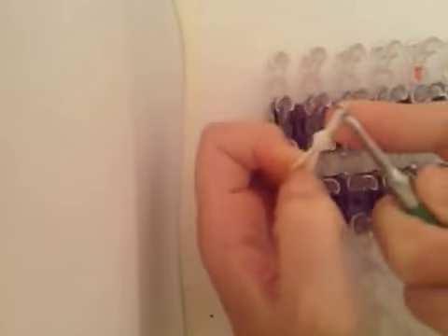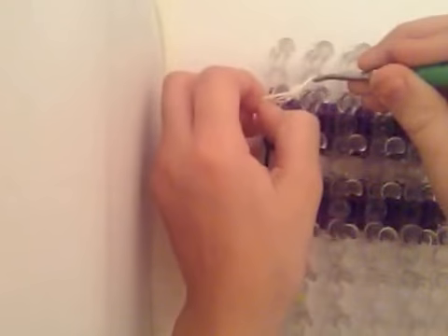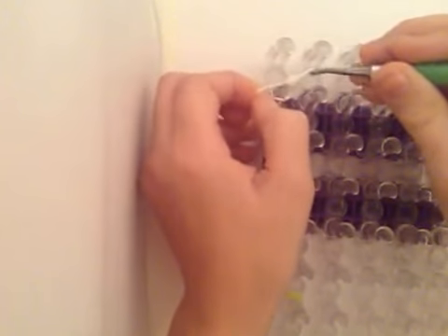First you're going to wrap a white band around your hook, creating 5 loops, and pull it onto a double loop band. And you're going to stretch this from here to here.